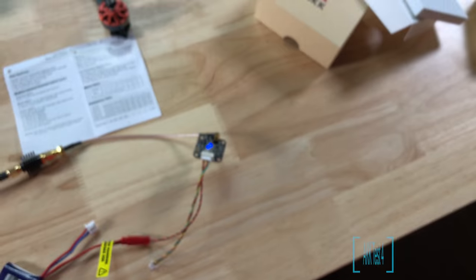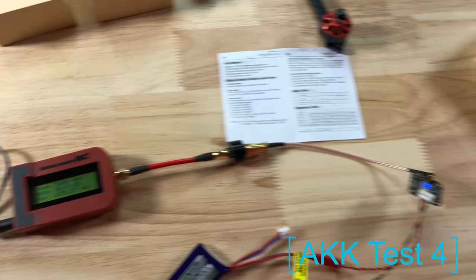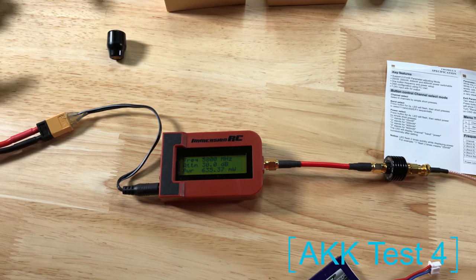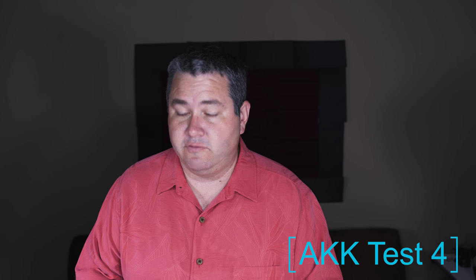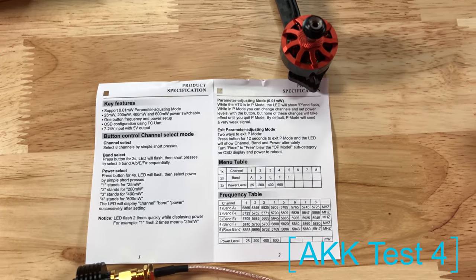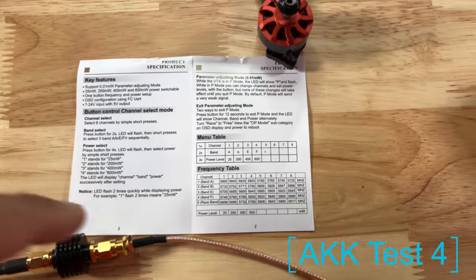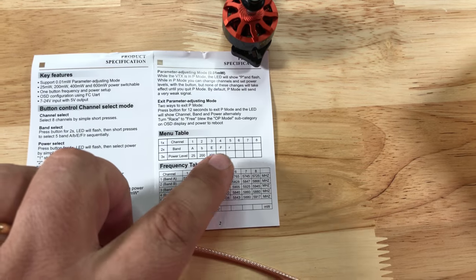Last one — it's in A8 200mW as well and it is reading 635mW. If you're by yourself this probably doesn't matter, but we don't usually fly by ourselves. Just so you can see, this is the manual — you can clearly see that blinky 2 means 200mW. It goes 25, 200, 400, 600 if you were in doubt.